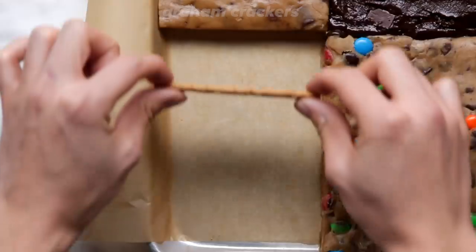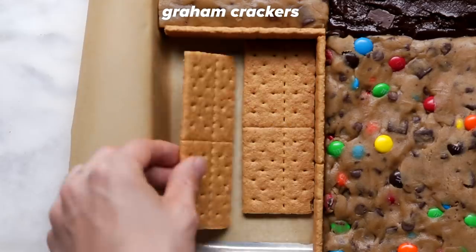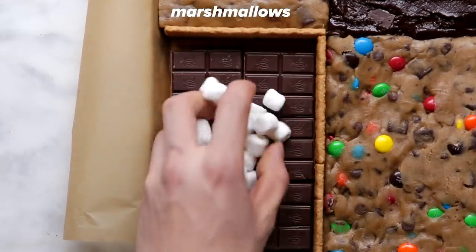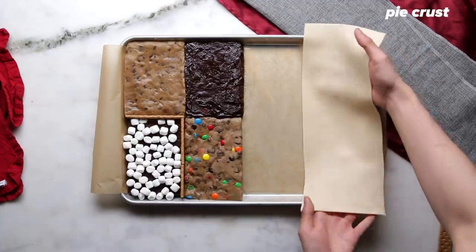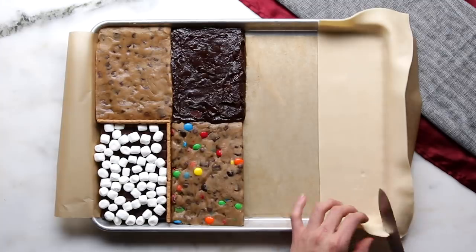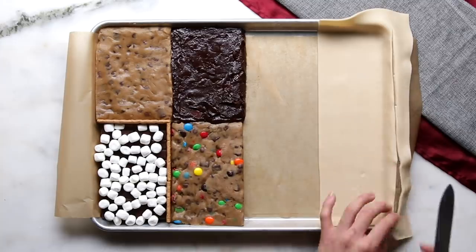So for the eight desserts in one sheet pan, it kind of came from a time where it was the holidays. I had seen a lot of videos pop up around desserts and baking and pie, and Food Network actually released this one video that was pretty cool — it was like four pies baked in the same sheet pan, and I was like, "wow, that's really smart, but can I take it even a little further?"